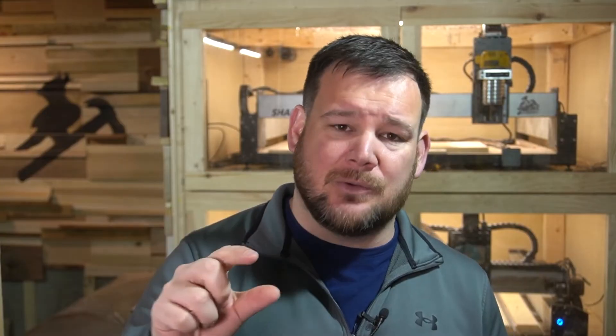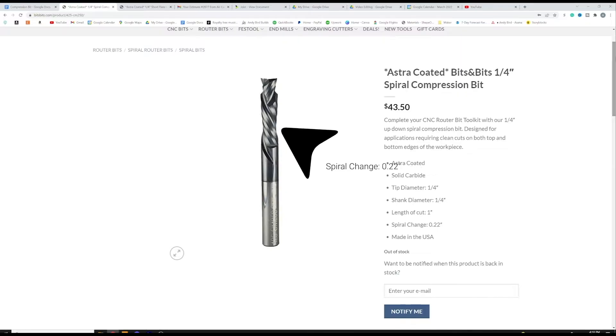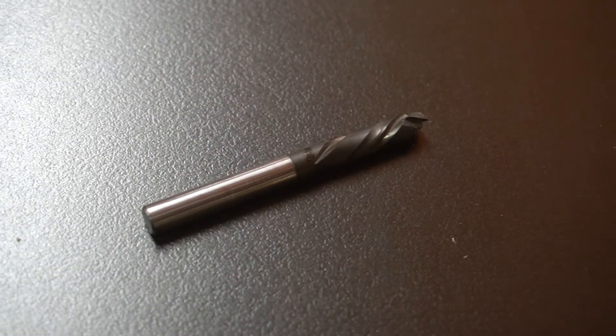I want to show you the specifications of two different compression bits. The first is a more traditional compression bit — specifically, the spiral change, meaning where the up cut meets or changes to the down cut portion, happens at 0.22 inches. So at a quarter inch plunge on your first pass, you will be past that up cut portion and into the down cut portion, leaving you the desired results. You might think a quarter inch depth of cut seems really aggressive and there's no way your CNC can do that — and for most desktop CNCs, you'd be correct. There just isn't a good recipe for the typical desktop CNC to use a quarter inch spiral change compression bit.